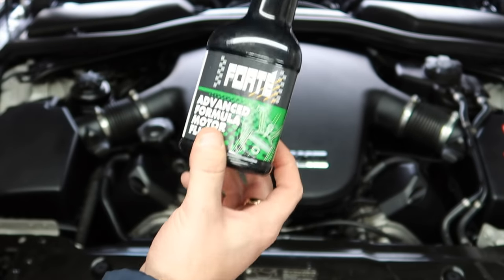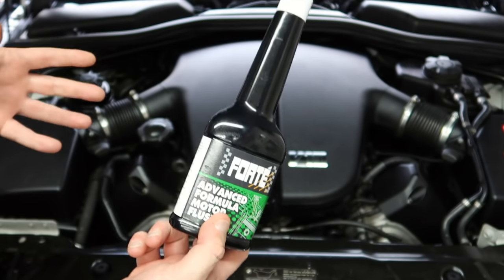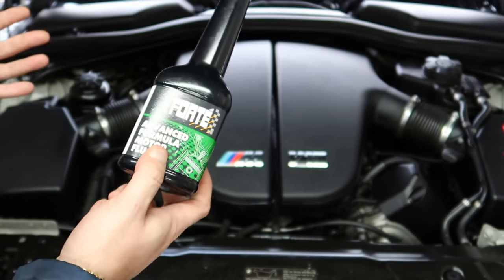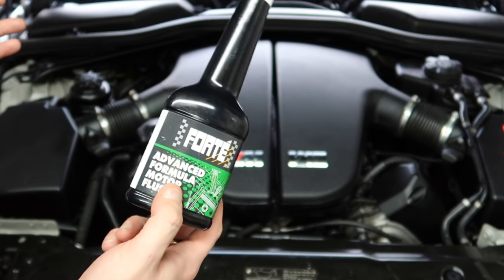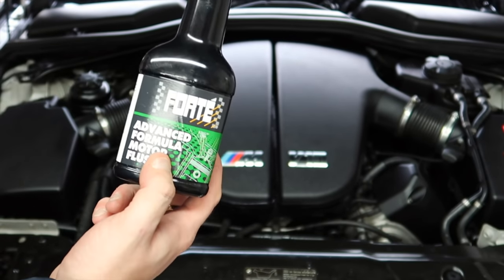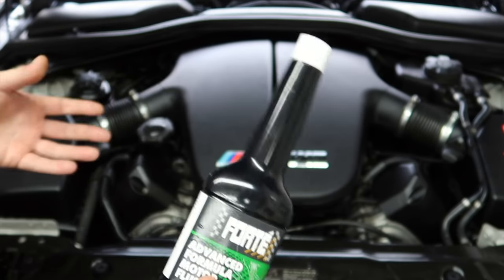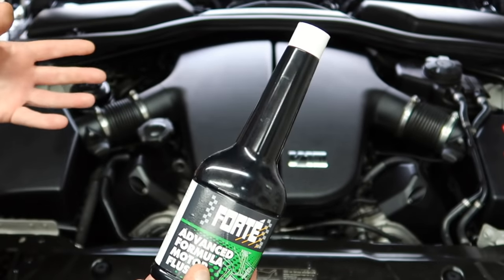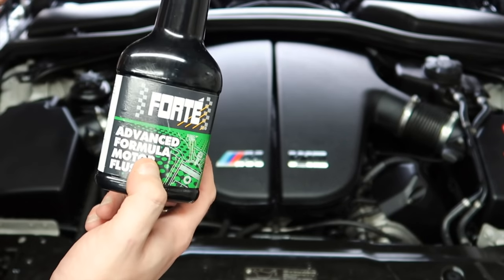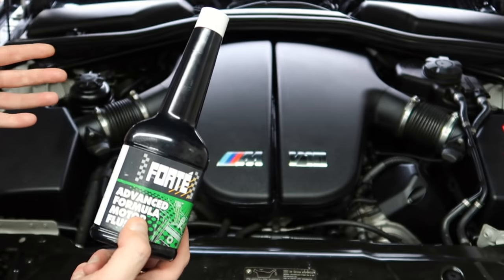We used to see this a lot in garages. People would ask us to use this product; we would advise them not to, but the client would insist and bring it with their oil. We used to tell them and highly recommend: this isn't going to make your engine run better. Even if you have an issue, changing the oil is the best thing for the car. A lot of new oils these days have detergents in them to actually keep the engine clean from sludge.